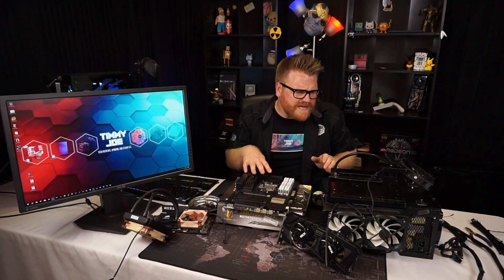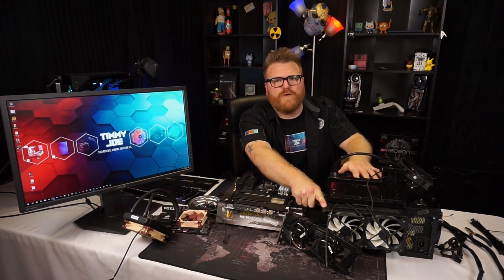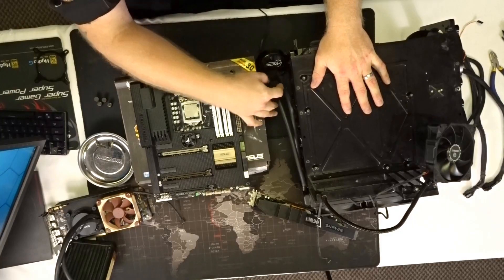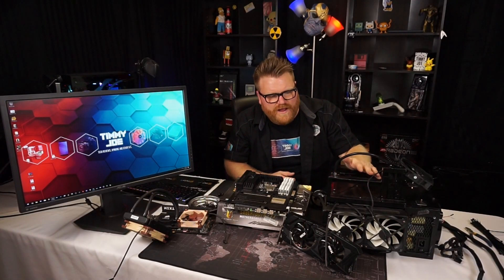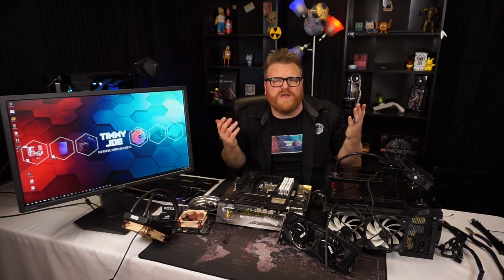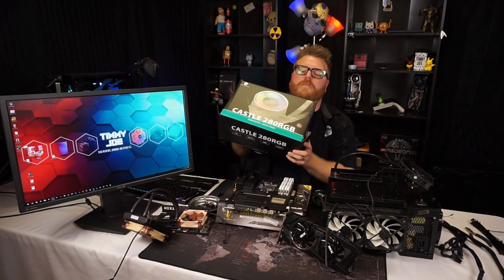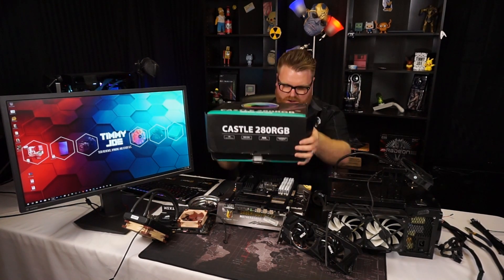I got it from a friend in trade for some Ryzen stuff. We're updating the test bench because I've been using this AIO for a while and I can see that the performance is degrading on it a bit. It's an Arctic 240 — nothing special, got a push-pull on it. It's been a pretty good little workhorse AIO. But Deepcool has sent me an even cooler cooler — the GamerStorm.